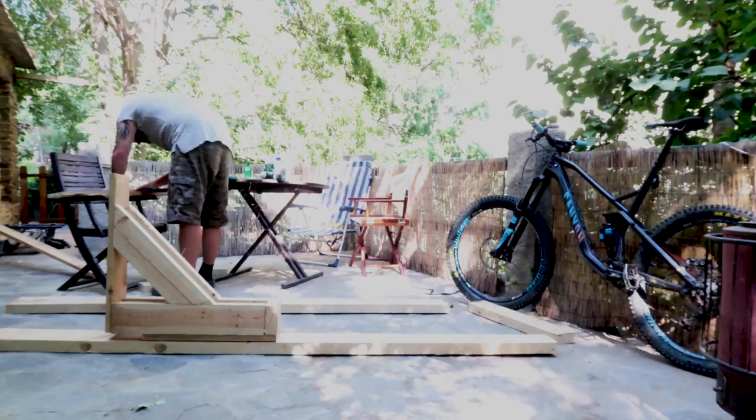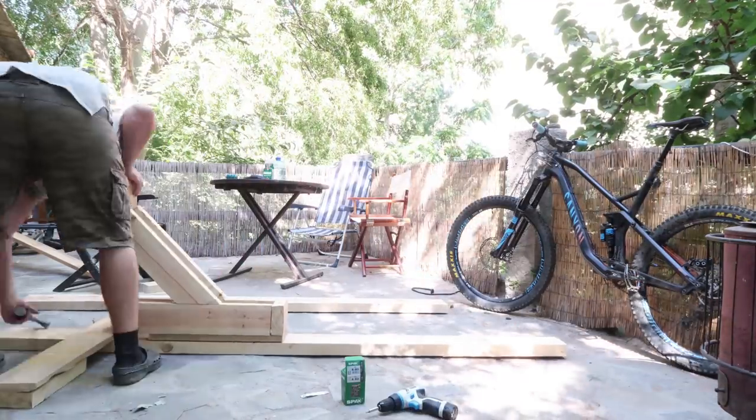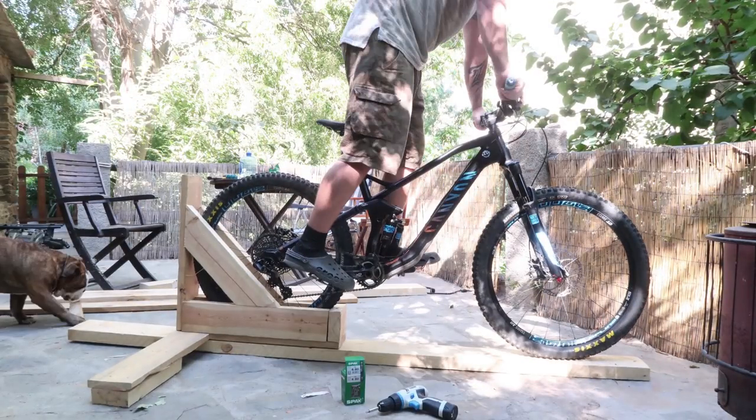Then you're onto the outriggers. This is a piece of six by one that I haven't cut down. I'm attaching two bits of six by two to the bottom of it, and then it just slots in place. It's all the same height and works well as an outrigger. Here's Bear just to give me a little hand by eating some wood.